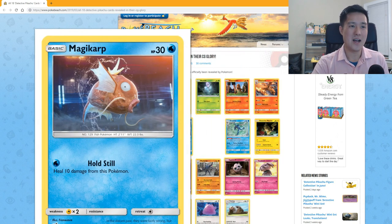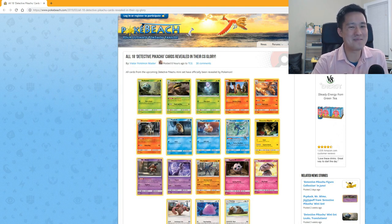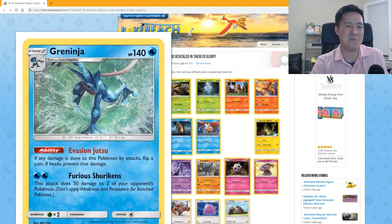Magikarp: 'Hold Still' heals 10 damage. I mean, what's the point? Though I guess that is pretty true to the whole Magikarp lore.